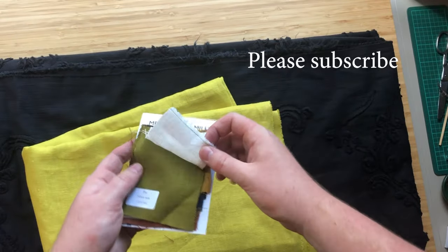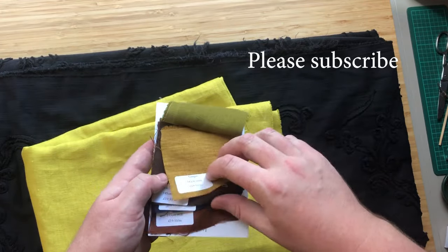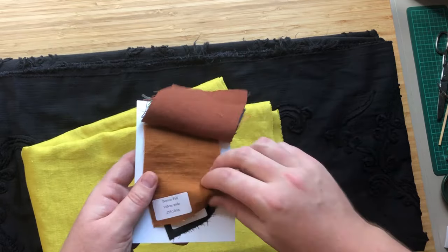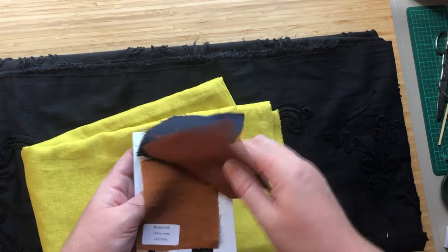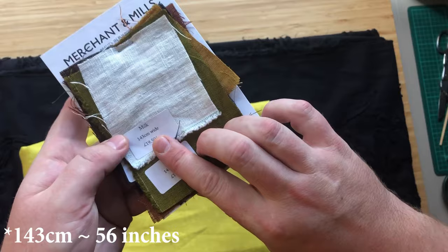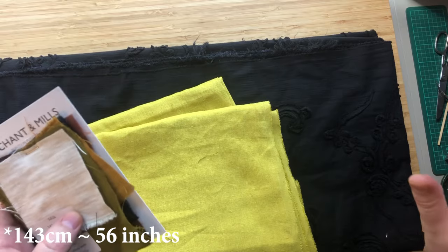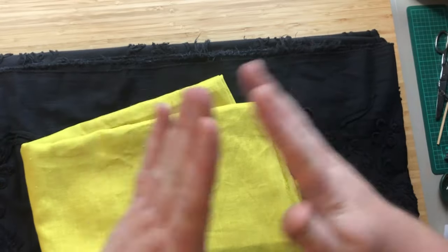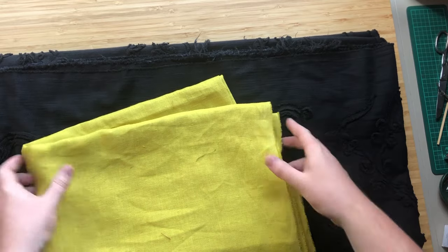This is their swatch card of all their linens — amazing colors. You've got the whites, this beautiful pine, ginger, all the way through navies and browns. This one I quite like is Boston, a russet brown — those two I'm definitely going to get. The lining is 143 centimeters wide, and so is the navy — the navy is just ever so slightly wider, and that's going to work out really well.